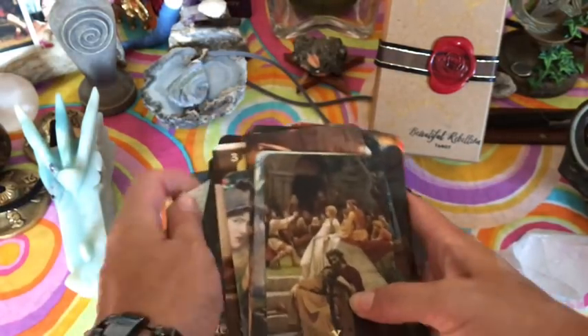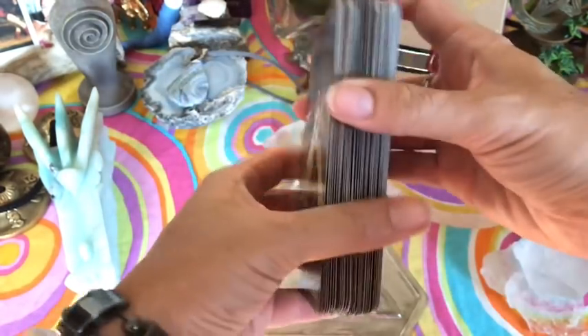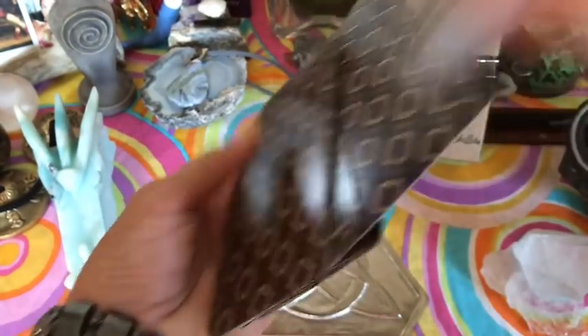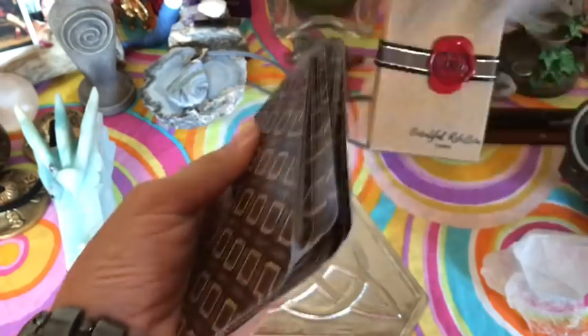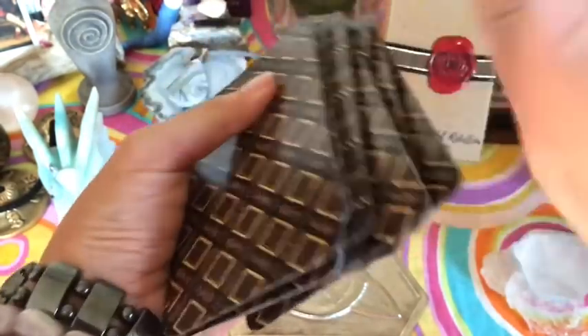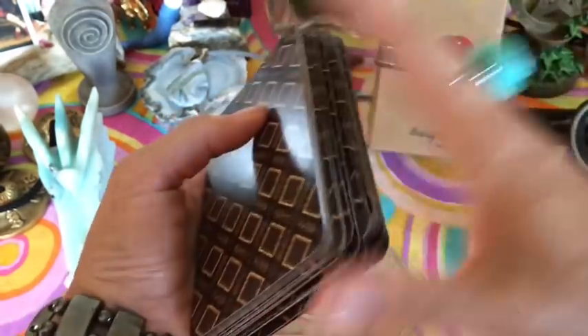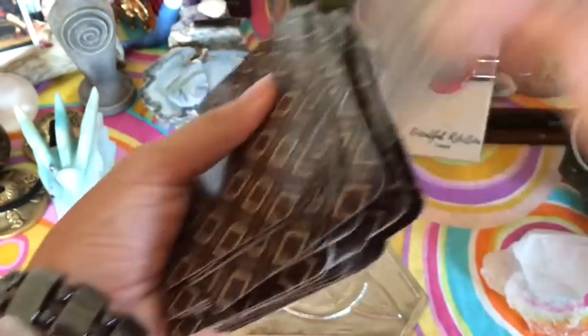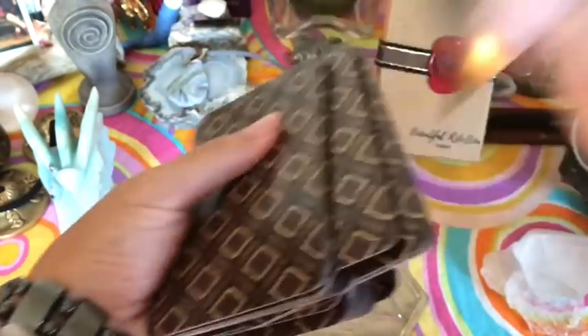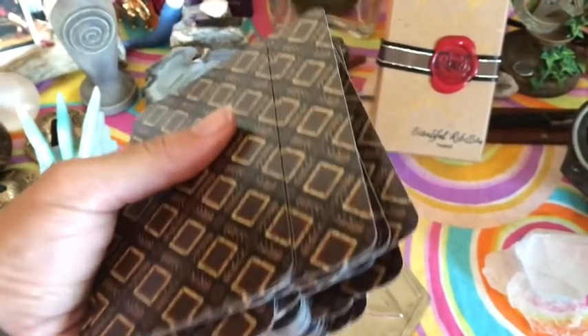I want to put all these cards together and show you guys how they shuffle, because some people just want to see that before they purchase a deck. I usually watch deck reviews when I'm thinking about getting a deck — I want to see all the images, how it shuffles, how big they are. These are standard tarot size, by the way. Before I put my hard-earned cash down on it, you know.